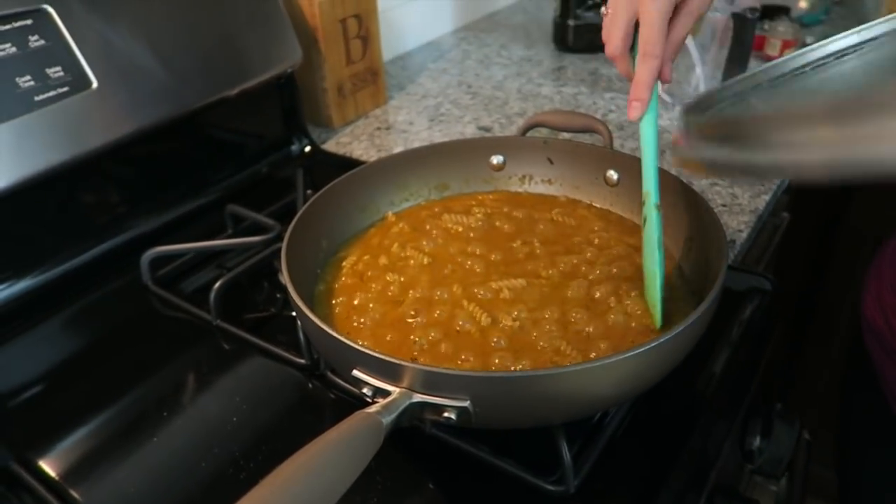Today we're using a high-protein pasta — there are lots of them on the market now — but you can use whatever type of pasta you'd like. If you check the macros in the description box below, we'll leave the macros with this high-protein pasta and the whole dish, and we'll also leave the macros with just the chicken and pumpkin so that you can add whichever type of pasta you'd like. Once the pasta is boiling, give it a stir.